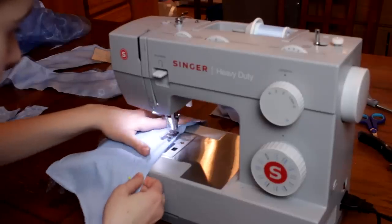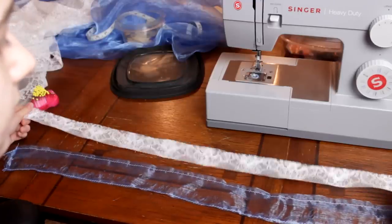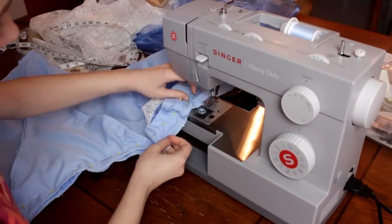Sew together the bodice shell pieces. Then I put the lining together and added boning to the seams. Now taking some lace and some silky sheer fabric, I'm making the collar part. Then I sewed them together. Then onto the bodice I'm putting it between the lining and the shell.